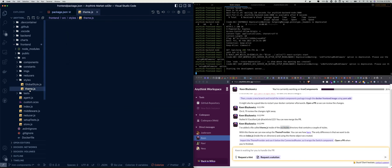Kane says he's added a file called theme.js inside the src/styles directory that contains a couple of styles. With this theme, we can now set up the ThemeProvider. We want to do this on index.js inside the src directory. Using the theme object we created, we import ThemeProvider, use it below the ConnectedRouter so it wraps the Switch component, then open a PR when finished.